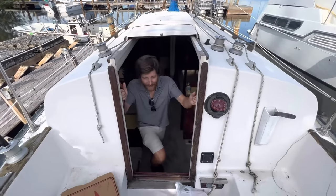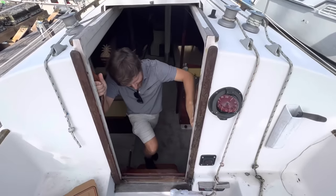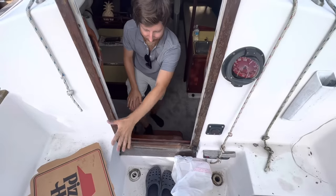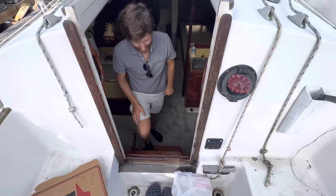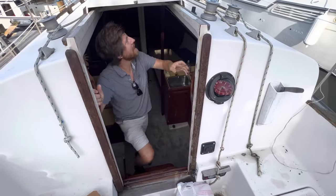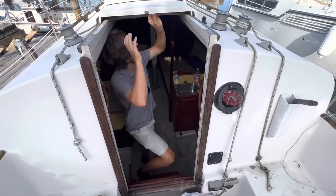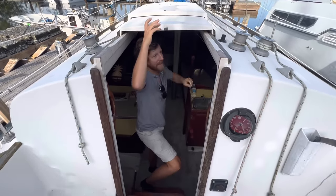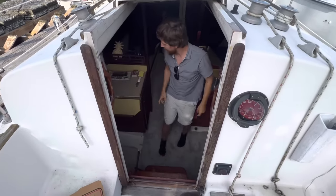Let's take a look down below, starting at the companionway. There's a little bit of a bridge deck to keep water from going in if the cockpit fills. Nice easy access here. Slides okay, not too bad.